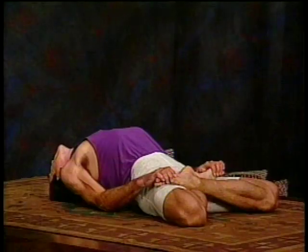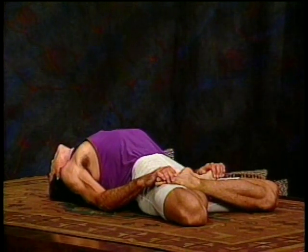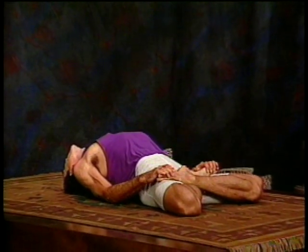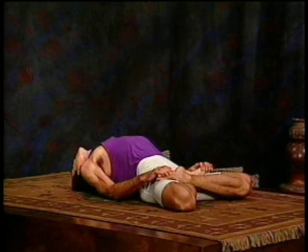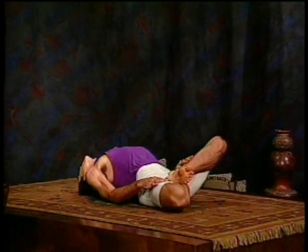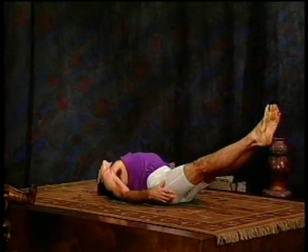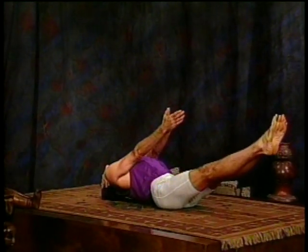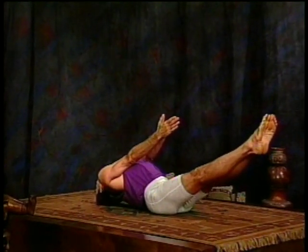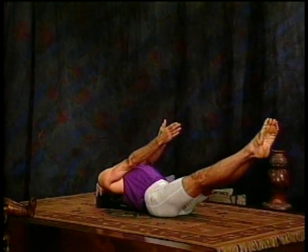That's three, deeper breath, four, and five. Now we're ready to move into Uttana Parasana. Release the feet from lotus or from cross legs. Lift the feet off the floor. Straighten your arms, palms together, pointing in the direction of the feet. The chest is still lifted. If that's too much, you would leave the feet on the floor. Otherwise, the feet and the hands are extended. The breath is full. That's four and five.